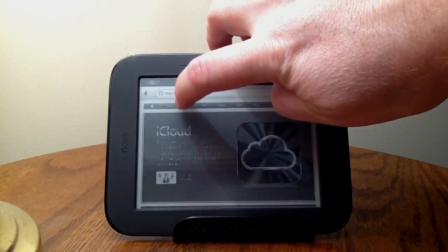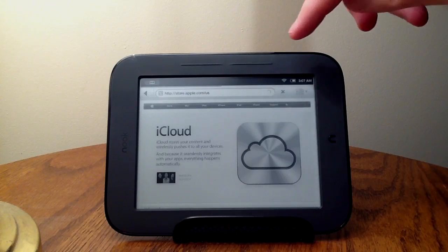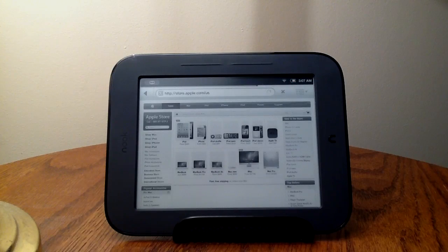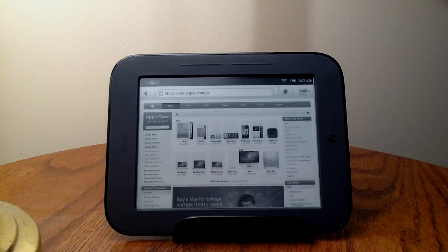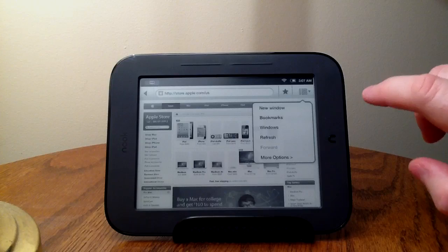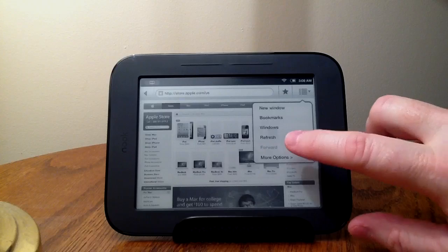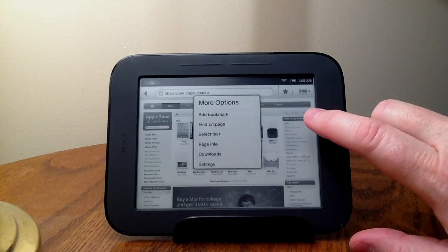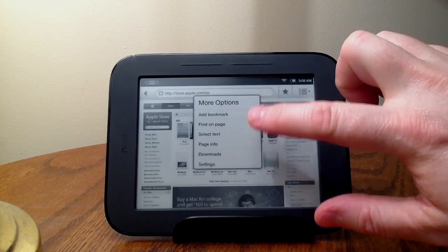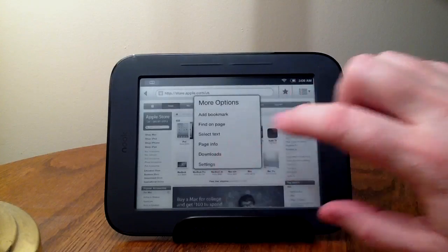You can click, for instance, to the store, and it will bring up the page. There's a loading bar across the top showing what it's doing, and there comes the Apple Store. There are some basic features of this browser you can access: you can create a new window, go to your bookmarks, refresh the page, and some more options will get you the ability to add bookmarks or find things on a page. The search for things on the page works quite well. You can also get page info and there's a settings button.